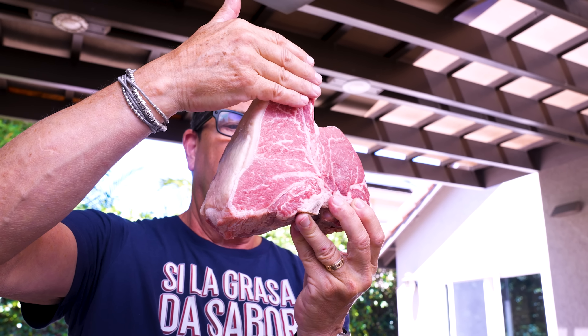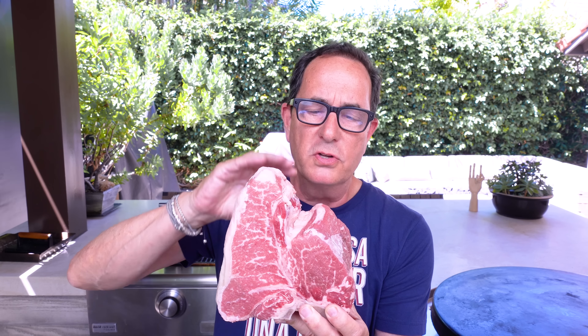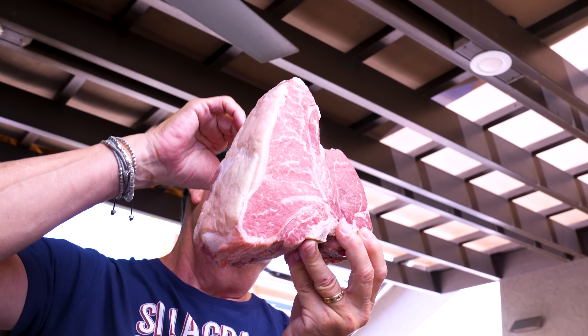You could trim this fat off, but we want it — there's nothing better than a bite of steak with a little fat on it. If you're not familiar with a porterhouse, there's a T-bone in here. A porterhouse consists of two different steaks joined together: one is the New York, this long part, and the other side is a filet, like a filet mignon. The difference between a porterhouse and a T-bone is that the T-bone comes from a little further down the bone structure and has a smaller tenderloin.